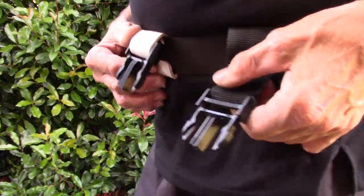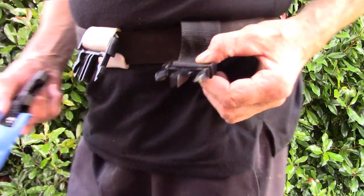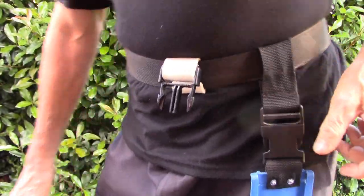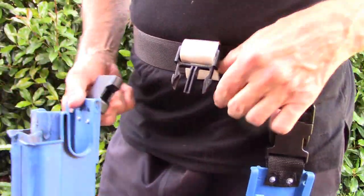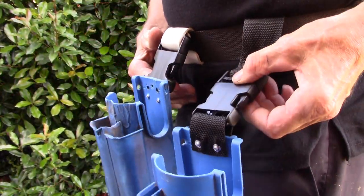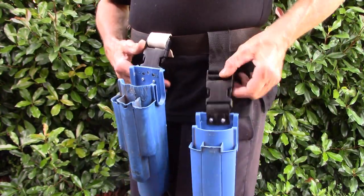I'm going to show you a comparison of the original with the new clip. First I'll just show how it sits on the belt — that's the original one. And this is the complete setup with the clip on the belt and the clip also on the bucket on the belt.